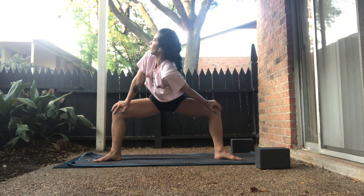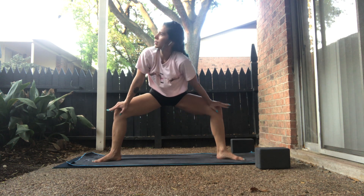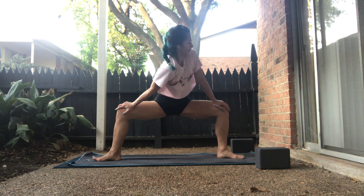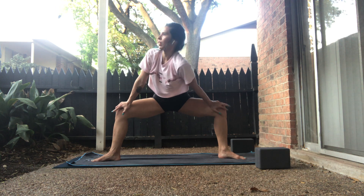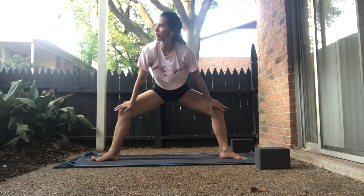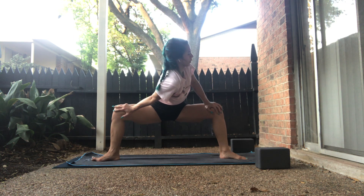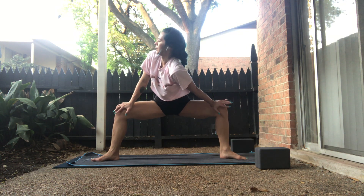On the exhale, the left shoulder will drop — gaze over our right. Inhale, center. Exhale, right shoulder drops. Inhale, center. Exhale, left shoulder drops. Inhale, center. Exhale, right shoulder. Inhale, center. Exhale, right shoulder. Inhale.